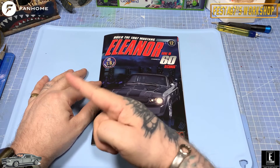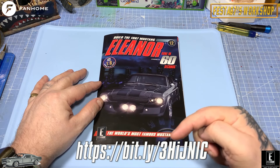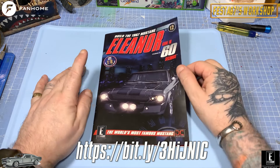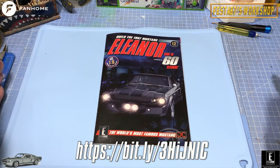If you'd like to grab this, click the link, head over to the Fanhome website and grab your very own Eleanor. It's 1:8 scale, folks, so it is bigly big.